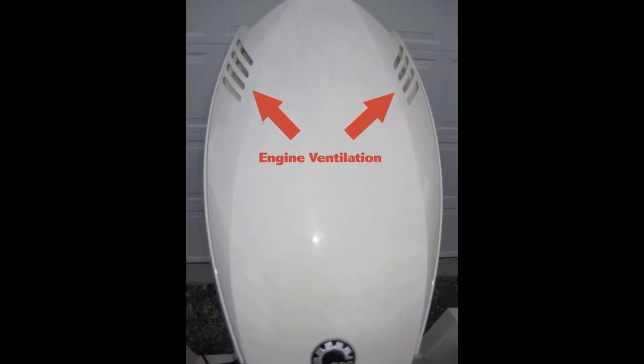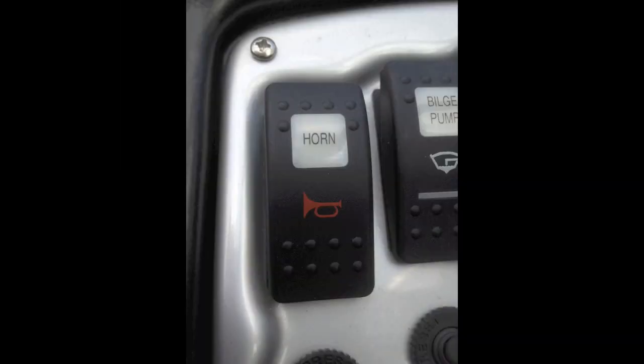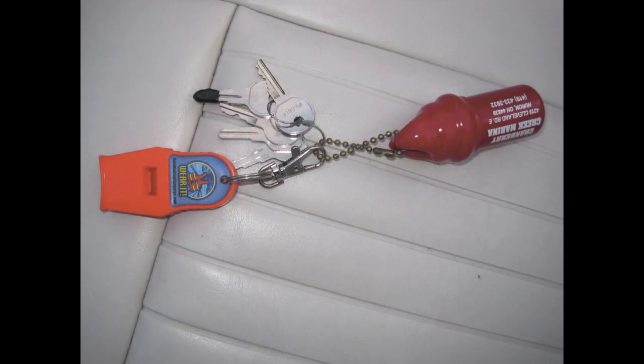Next, the officer will verify that your outboard engine is properly ventilated. You will also need a sound producing device. This can be a horn that is installed on your boat or a whistle. We encourage everyone to put a whistle on your keychain in case your horn stops working. A safety signal horn will also suffice as a sound producing device.